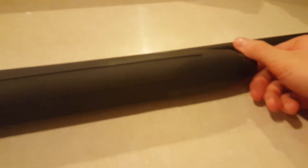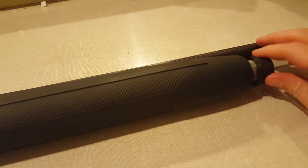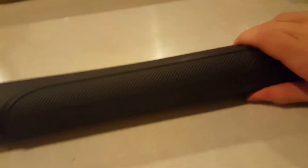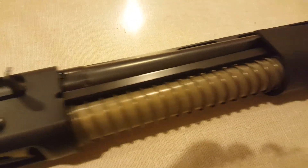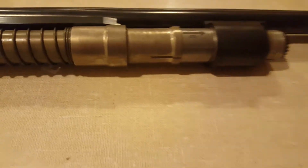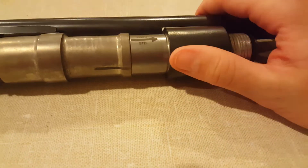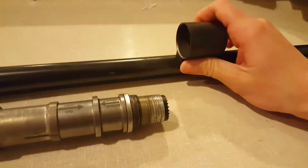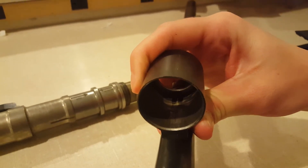It is a gas-operated system. I'm going to unscrew this to show you the gas system. The gas system is right under here, underneath the barrel. When the barrel comes off, you can kind of see it — there are two gas ports right there that you have to make sure you keep clean. Not too much of an issue.